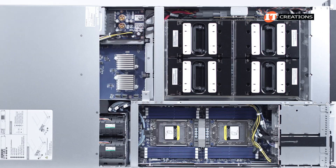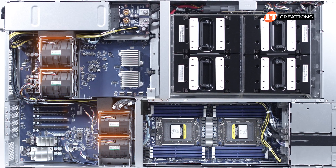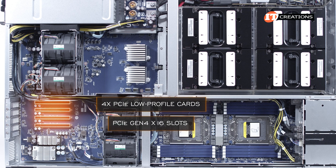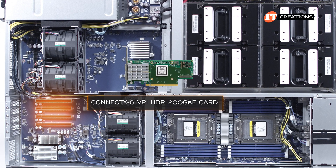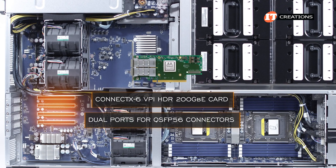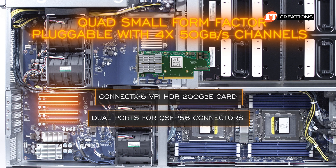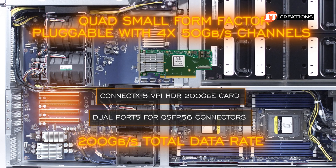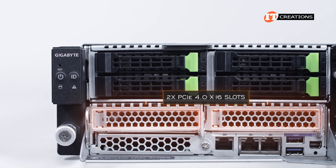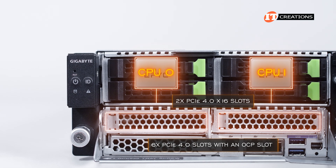Once we pop the cover, you see some flimsy air shrouds, which direct the air over the parts that generate the most heat — flimsy, but effective. There is the potential to install up to four PCI low-profile cards in back using those PCI 4.0x16 slots. In this case, there is a ConnectX-6 VPI HDR 200-gigabit Ethernet card offering dual ports for QSFP56 connectors — Quad Small Form Factor Pluggable — with four 50-gigabit-per-second channels to achieve that 200-gigabit-per-second total data rate. Those two PCI 4.0x16 slots in front are split between CPU 0 and CPU 1, giving you six PCI 4.0 slots total with an OCP slot.